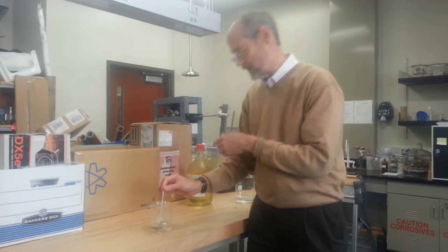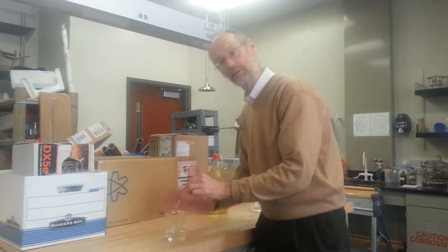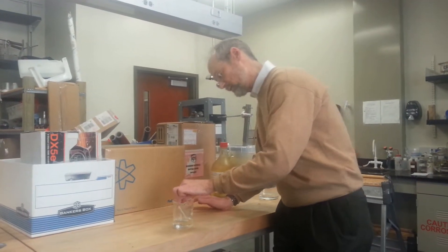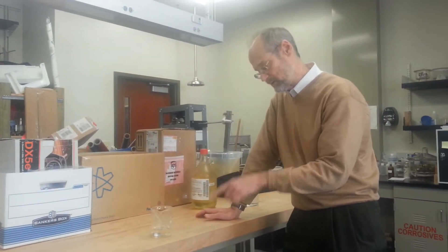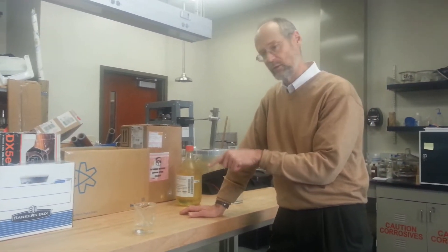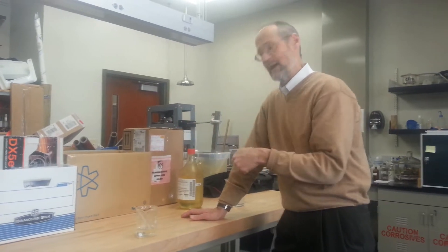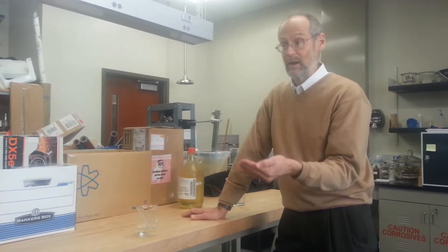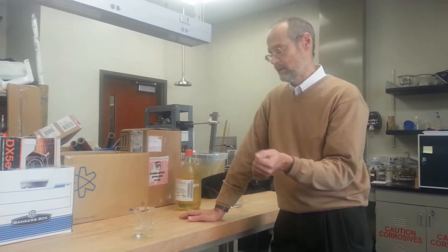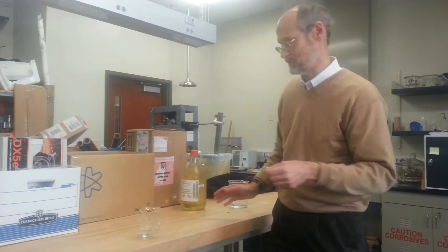So I've gone from I don't know how many molar acid to half that. What I've done now is I've gone from a situation where the iron was stable passive to a situation where it is unstable passive. What that means is if I scratch the magic paint off the surface, it will not be able to reform, and we will get a very vigorous reaction. So that's the whole demo here. Hopefully this will work.